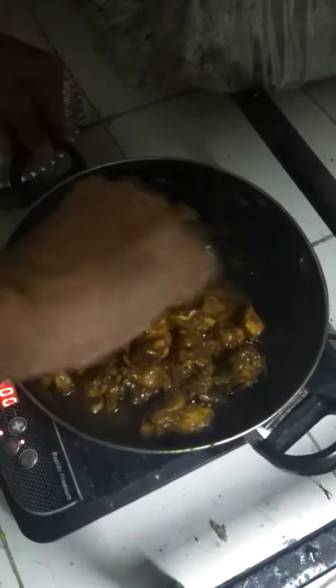95% of the chicken preparation is over. We are going to take the chicken with rice and roti. Enjoy!